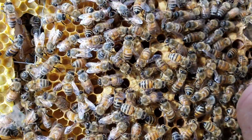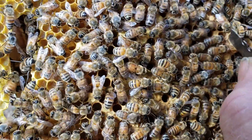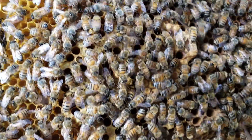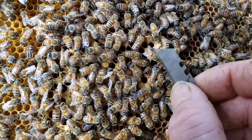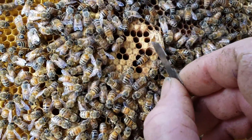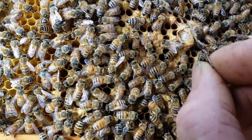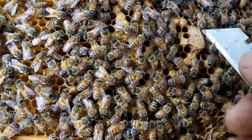If it's close and it's brown and I want to know it's alive, I'll poke it a little bit. If I see legs moving I know it's alive. If you confirm you have a live virgin queen in there, you close it back up.